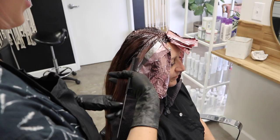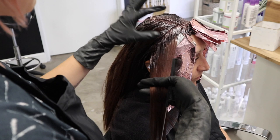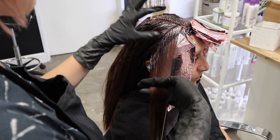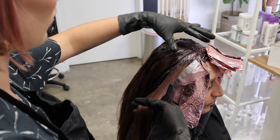I did the same thing on the other side. Now I'm going to take pivoting sections all the way around the top area to give her dimension. I'm doing some foilage pieces, increasing the width of sections as I go — about three-quarters for the first one, then about an inch, then an inch and a half — until we get all the way around, doing the same thing on the other side, all diagonal backs.